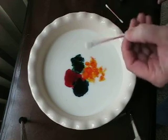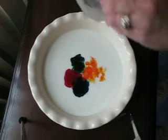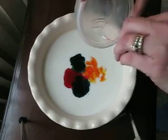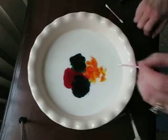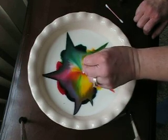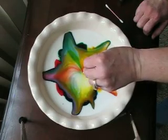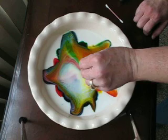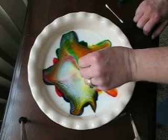Then you're going to take a Q-tip and get a little bit of dish soap on the end of the Q-tip. This is really, really fun for kids. Then you take the Q-tip and place it right in the center. Isn't that awesome? It's so fun. And when kids do it, they're like, whoa! It's such a great reaction.